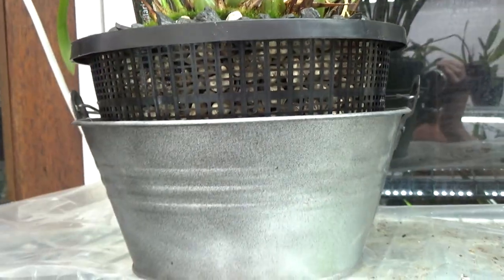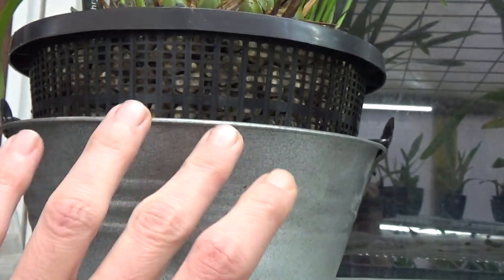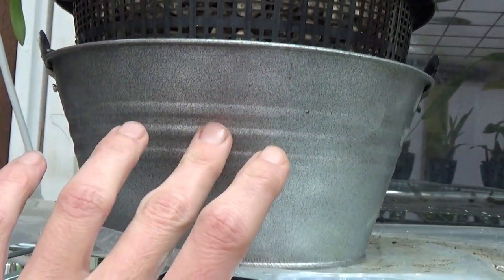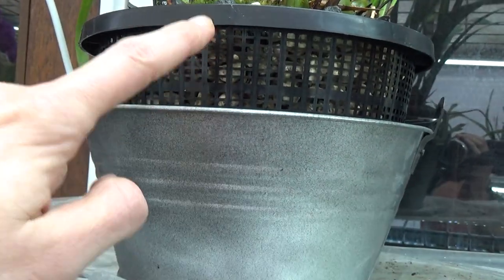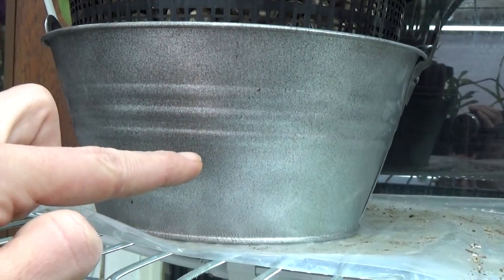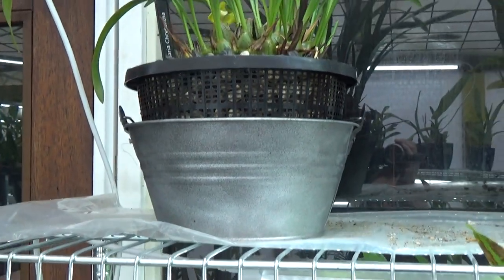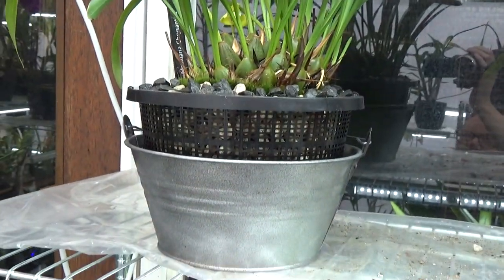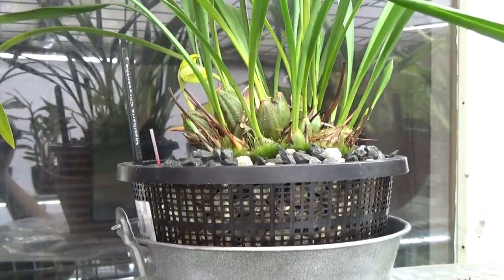I must admit the other ones were just a little bit bigger — these bucket pots as I call them. This part would sit a little bit deeper in those, but I just made the reservoir a little bit bigger here. I really like the look of the other ones a bit better, but I already bought these and I'm going to use them — they will do the trick.